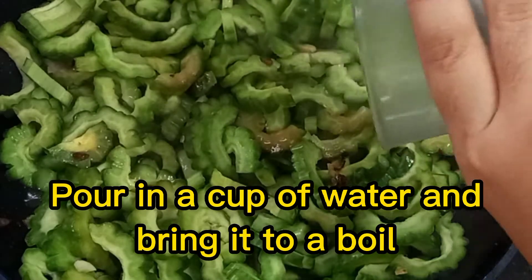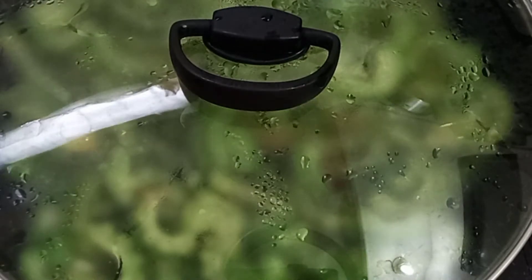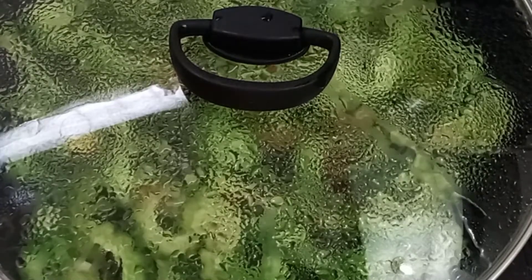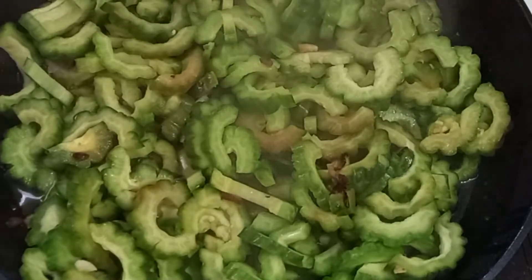Pour in a cup of water and bring it to a boil. Add seasonings of your choice.